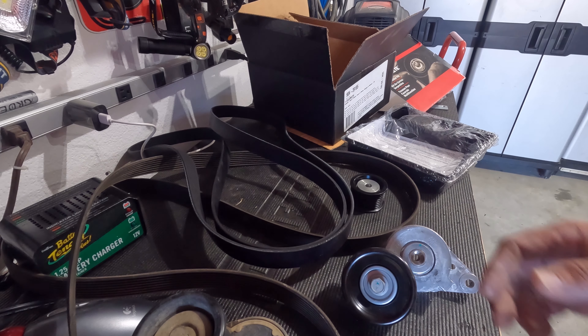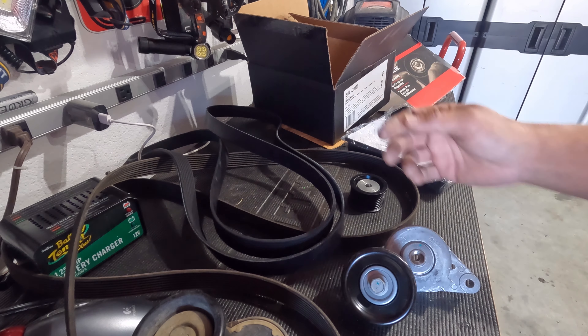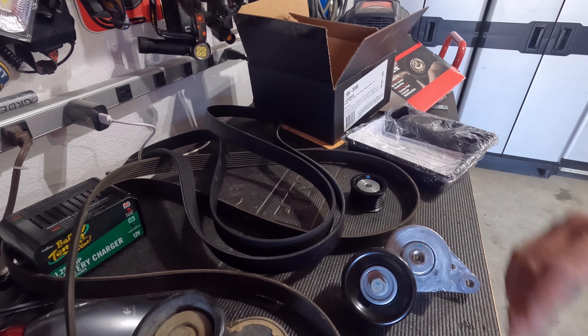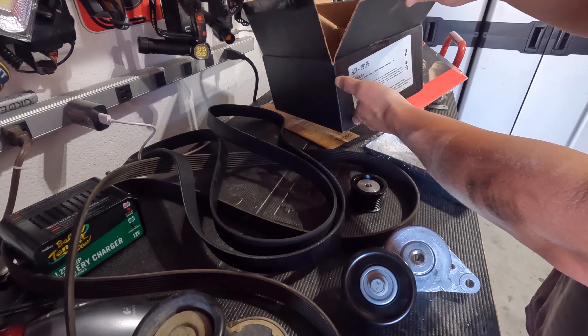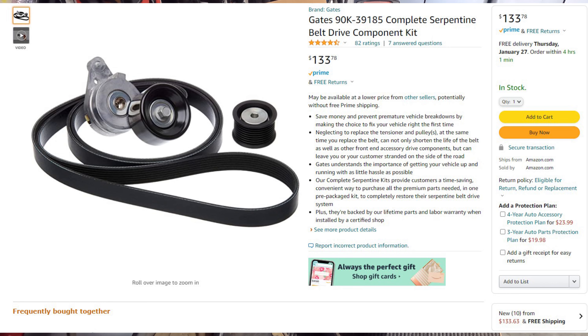Instead, it's about the quality — in this instance, you're not getting what you paid for. Like many of you, I went on Amazon, looked it up, and picked up a Gates kit. It consisted of a belt, tensioner, and idler pulley. Here's a screenshot of what the listing looked like — it was over $130 plus tax to my door.